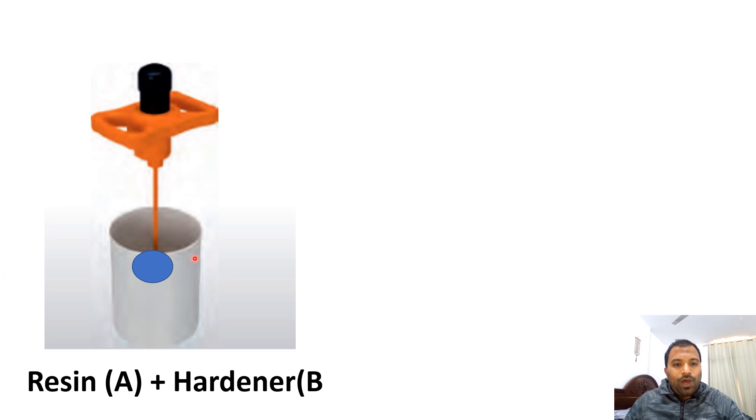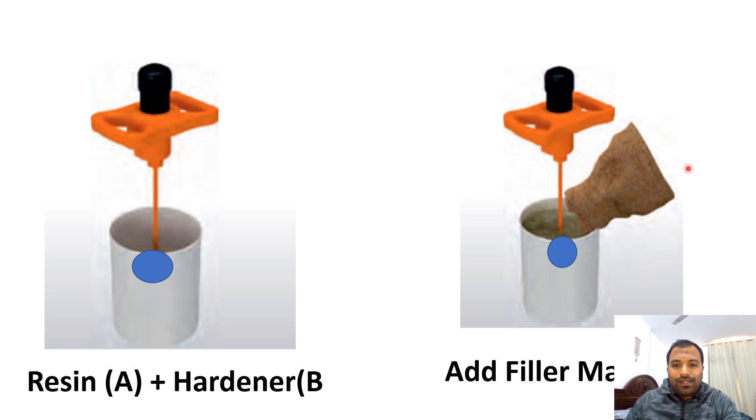Step one: mix resin A and hardener B into a small container and stir for one minute. After that, add the filler material and mix properly for five to six minutes. The total mixing duration is six to seven minutes. After mixing, proceed to fix the molds.